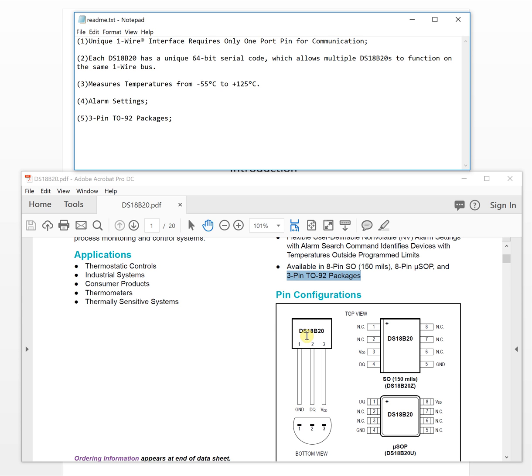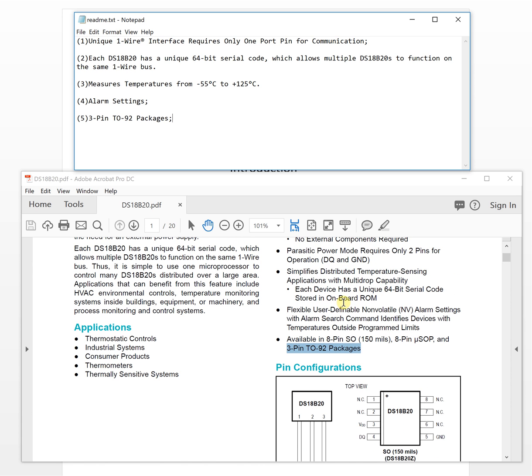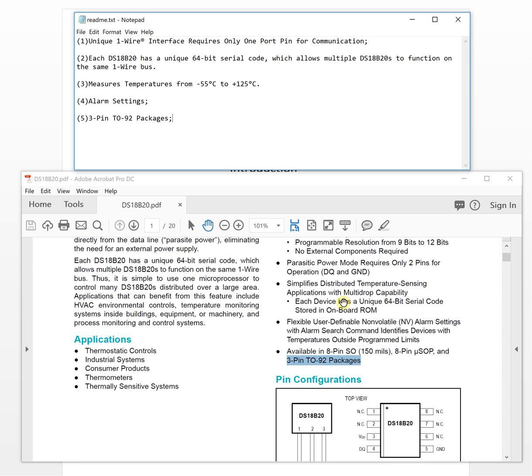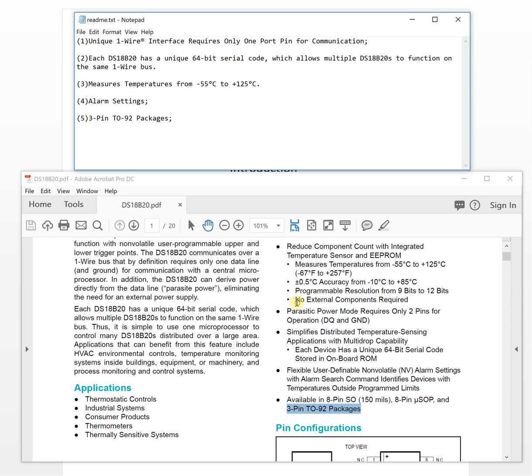For example, you can even attach the sensor directly to the skin of your hand and measure your hand's temperature. That makes it very convenient for body or surface temperature measurement applications.